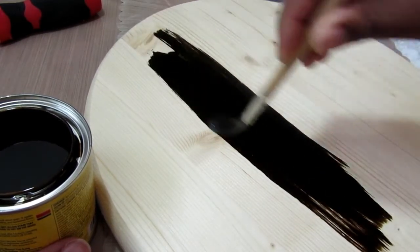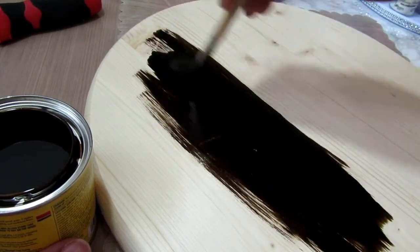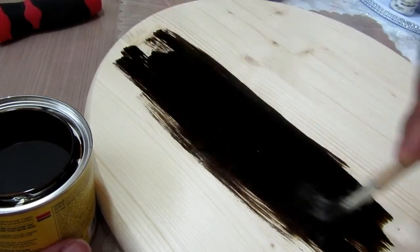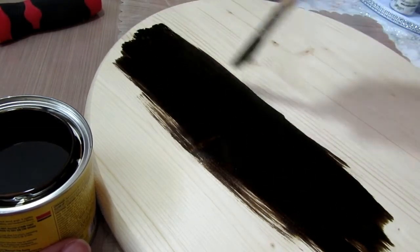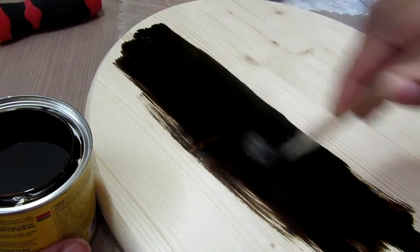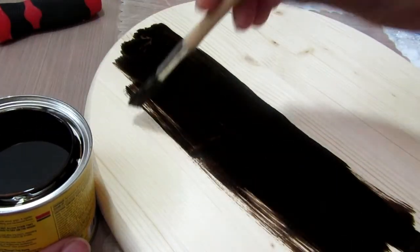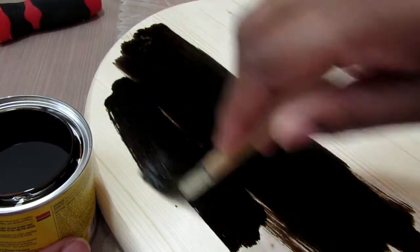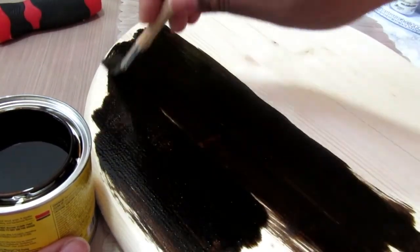I believe this was about seven dollars and it's 15 by 15 — I forgot to mention that. Here I am stirring up the stain a little bit and working with it. This is the espresso color, and of course with all stains it's going to look dark when you first start.